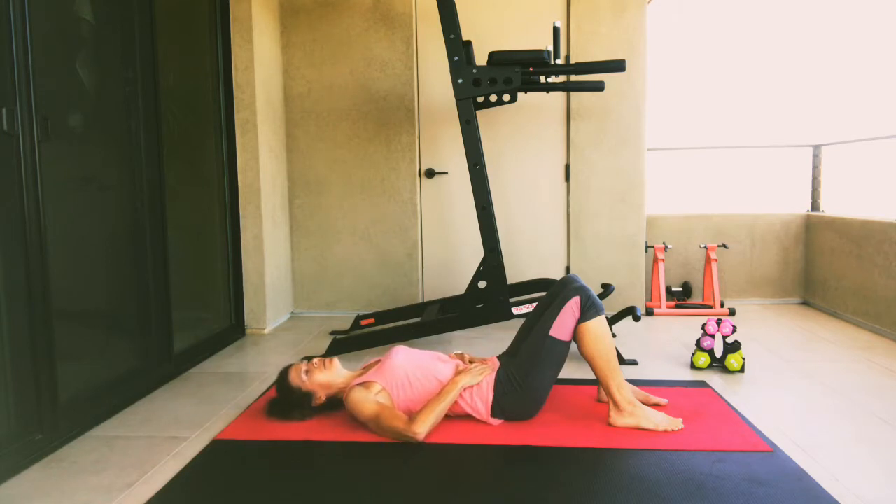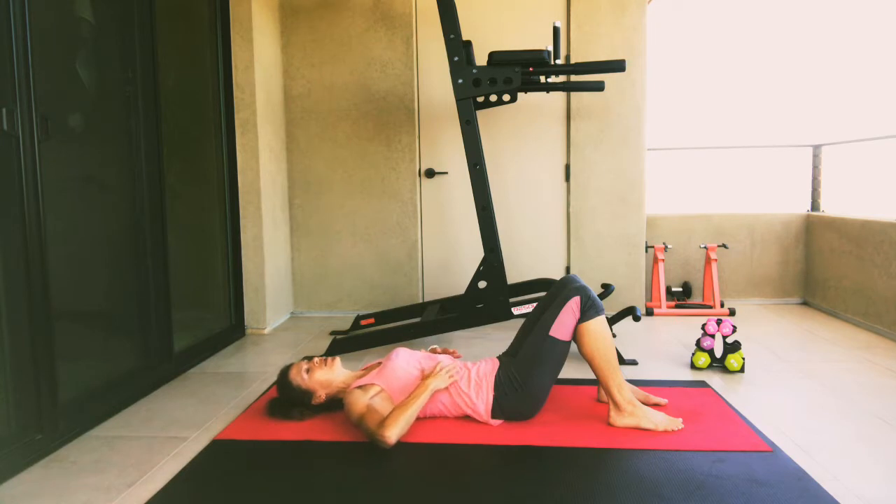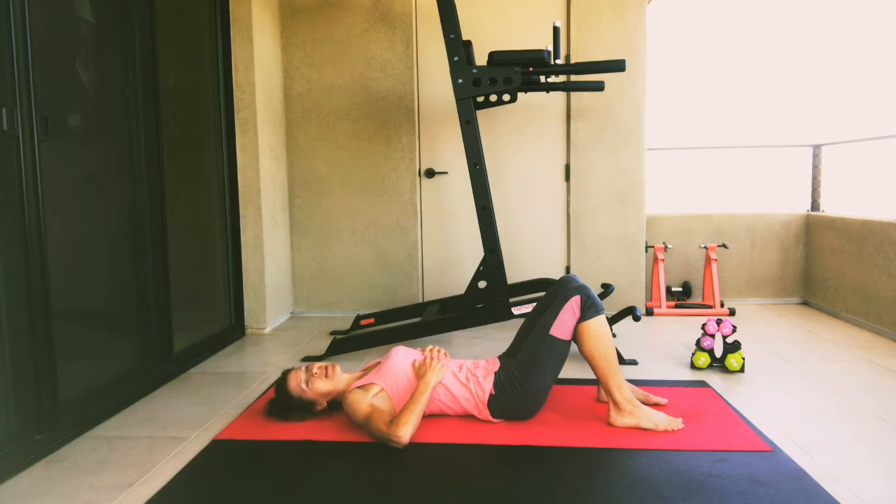We're going to breathe in, expanding our ribcage, drawing that air all the way in, and then out through the mouth as we contract our ribcage and let go. In Pilates, a lot of the movements have your abdominals restricted, so in order to continue breathing properly we want to make sure that we're using our ribcage to expand and contract in order to get the breath in and out effectively. Think of it as if you had a corset on and your core is restricted, so you practice breathing in and out with that ribcage.